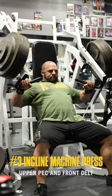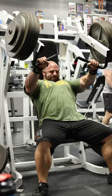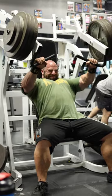The third exercise will be an inclined machine press. It'll be more stable with good output, and we can also put a little bit more volume towards the upper pec and front delt.